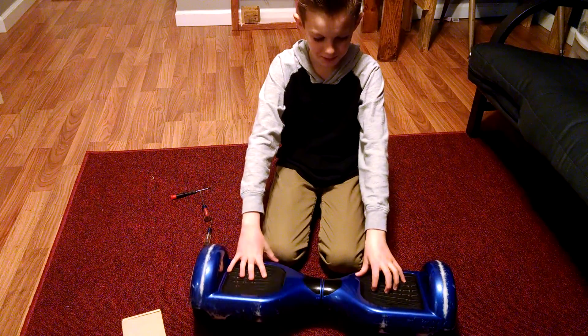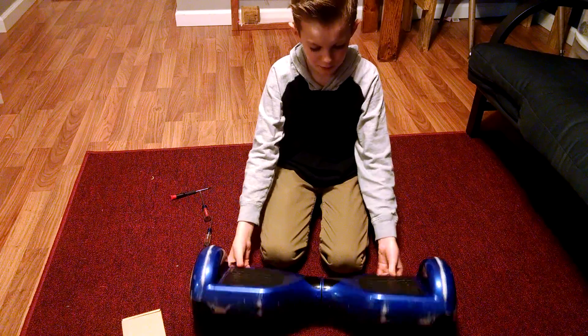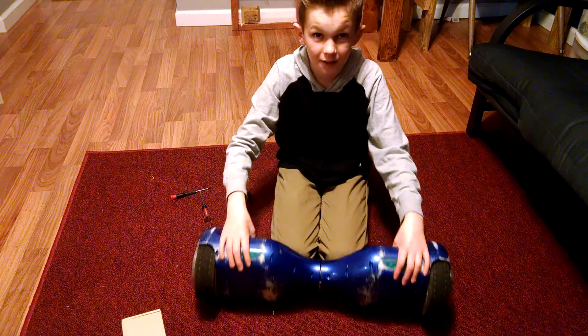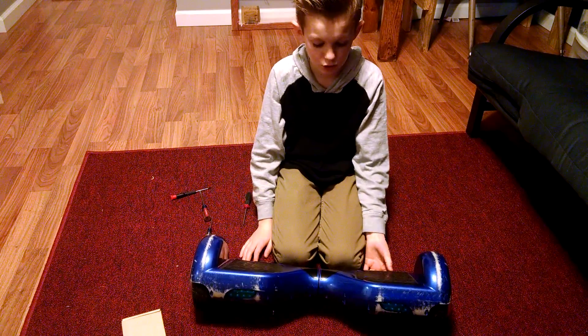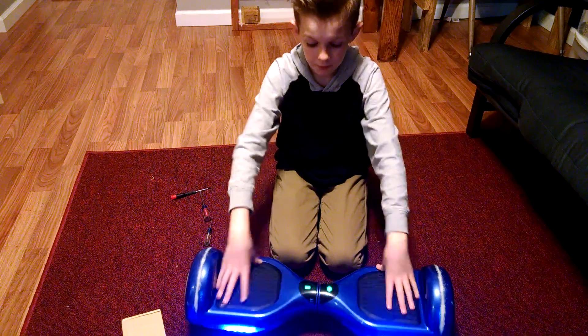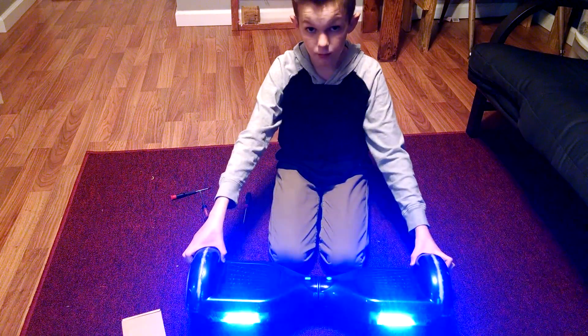Welcome to How to Fix It Workshop. Today we're going to be fixing my hoverboard. I'm Landon. This is the hoverboard and it's broken — the sensors went out right here. There's two LED lights and these are the sensor pads, and they stopped working.